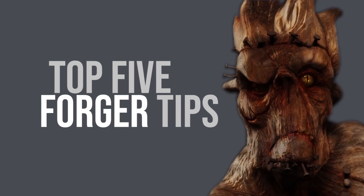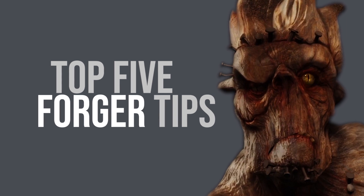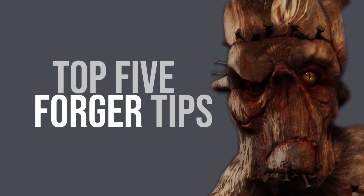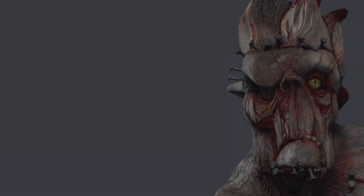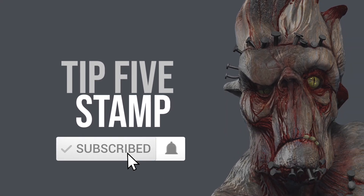So you've downloaded Forger, you've started sculpting, you're getting an idea of what to do. I'm going to give you my top five tips of the features and techniques that I use with Forger every day. So follow these, see what you can do and see if it improves your work. Let's start with number five.